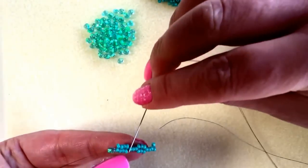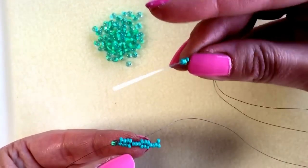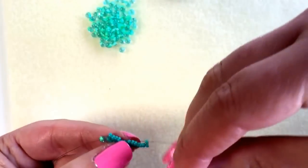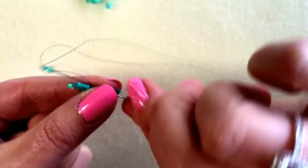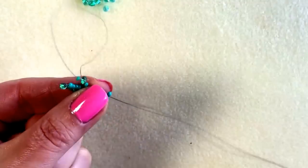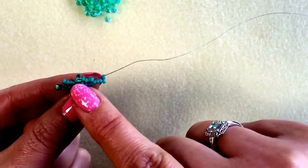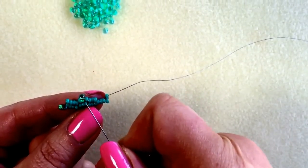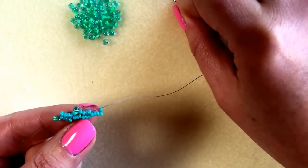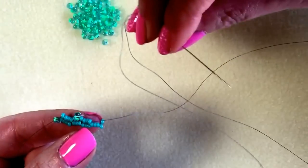I'm going to skip those three because these three that I've just popped on the needle are going to sit above those three, and I'm going to go through the next three. Hold the beads in place and pull through. So you're actually embellishing this cuff as you go along — you're not adding the Miyuki drops at the end, you're adding them in as you go. In this little gap here we're going to add a seed bead, a drop and a seed bead again, and I'm coming through this little end on the cuff.